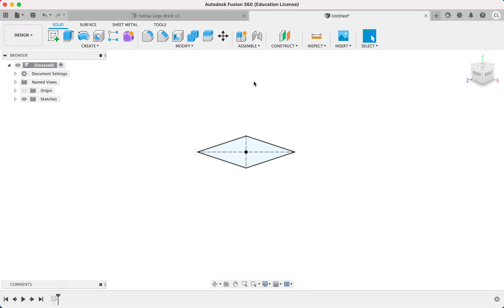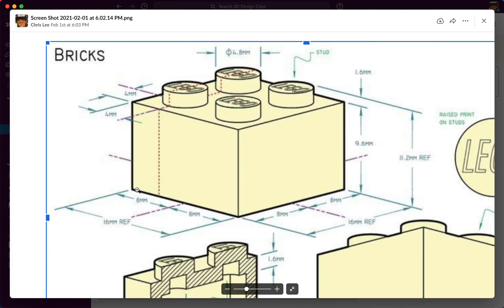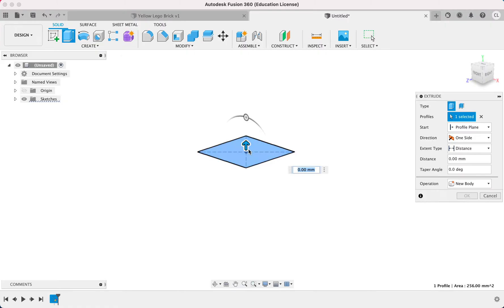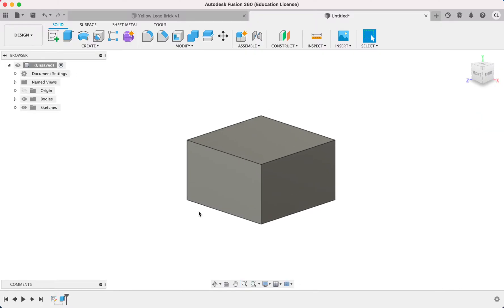So how high or how tall do I need to extrude it? Let's take a look. We take a look at how tall this is. From this point to this point, that's 9.6 millimeters. So 9.6, I'm going to extrude it by 9.6. I'll extrude this profile up 9.6 and type that in. Hit enter, it's done. Okay, so now this is life size right here.